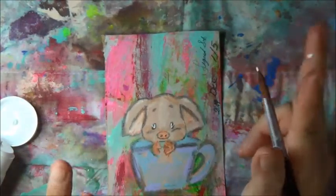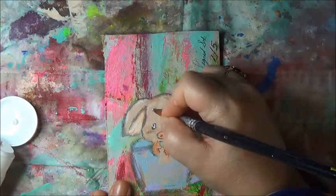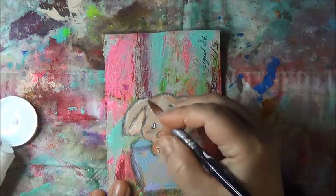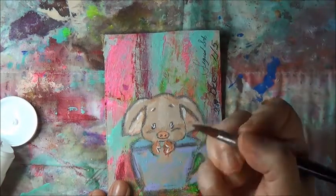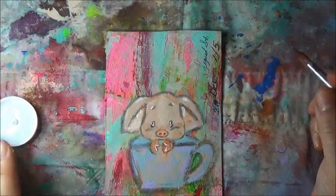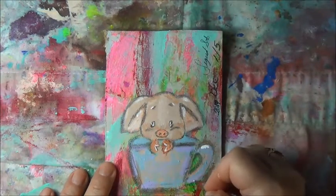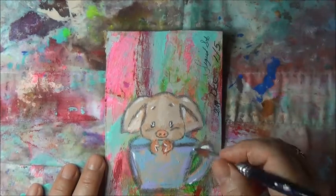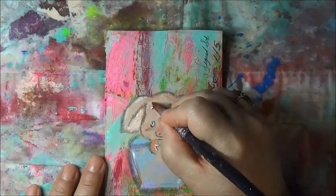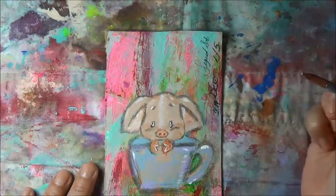This little piggy is having V's in the eyes, and I like that. I'm going around here with white loaded onto my brush. These are just finishing touches that I like to play with and mess with. He's super cute.